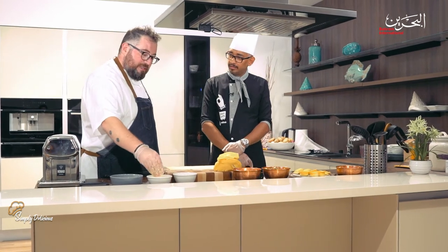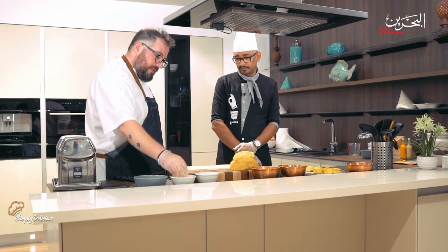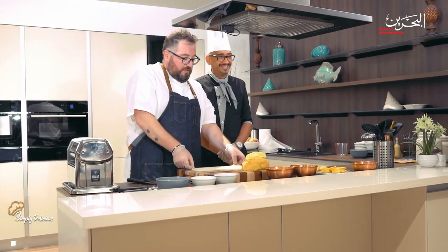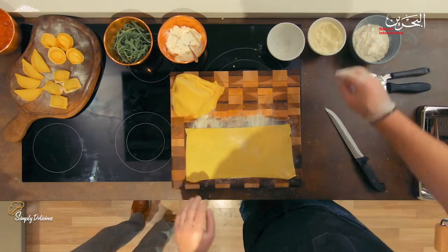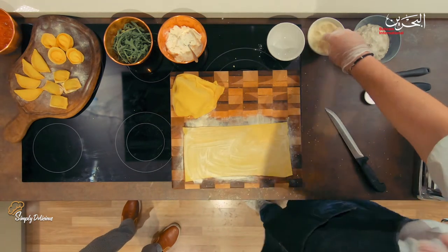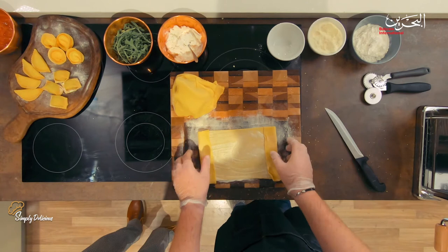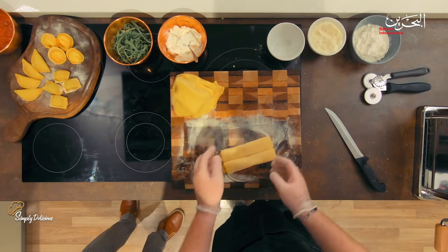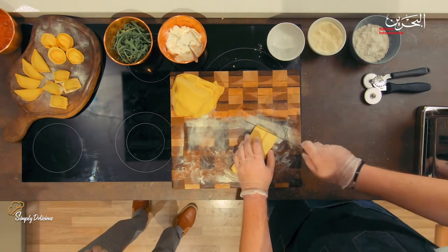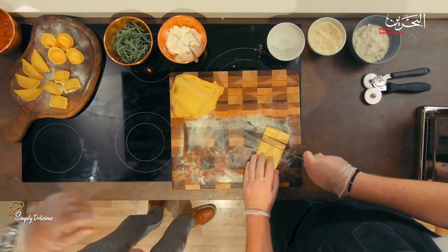Now we have our perfect pasta shape. We use some semolina to dust it. Semolina is a flour — different from regular flour because the texture is a little coarser. We put it on both sides so the pasta doesn't stick, then we fold from both sides. Now let's cut tagliatelle — about one centimeter wide. Remember that name, guys: tagliatelle.